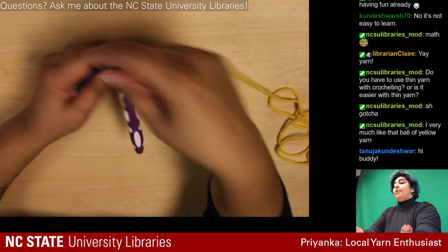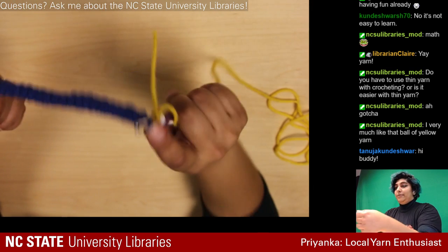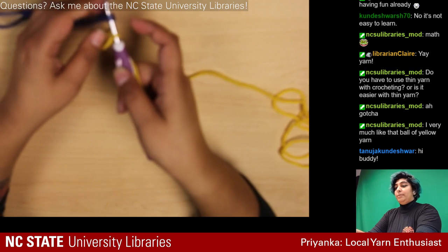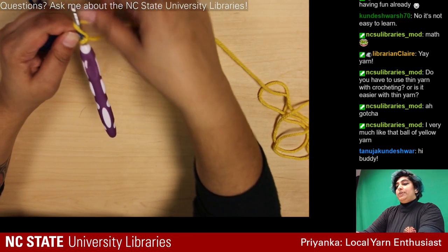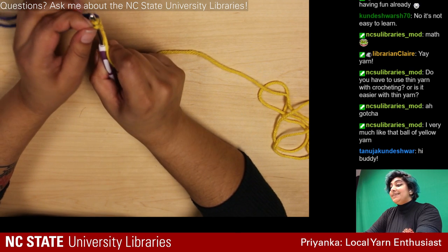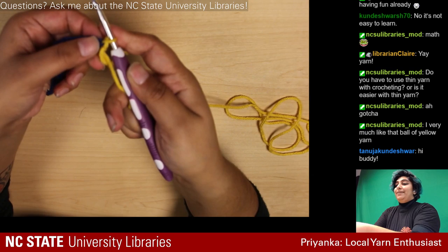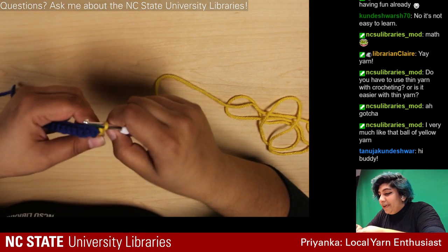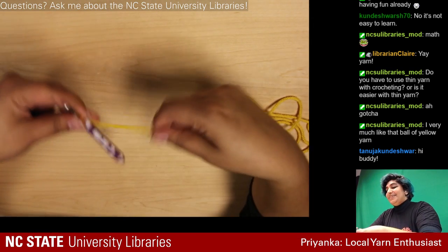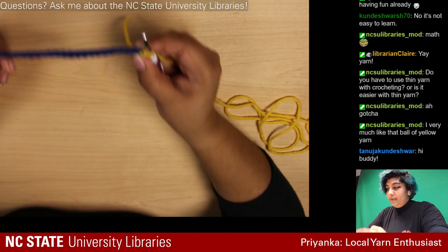I have my original slipknot and I have my piece on this hook. I'm literally just going to yarn over and pull all the way through, which is called a slip stitch — because you slip through and then you're attached. It needs to be tightened a little.